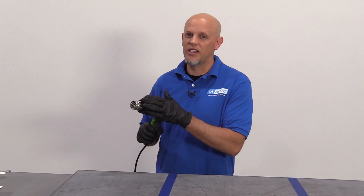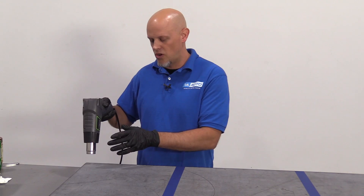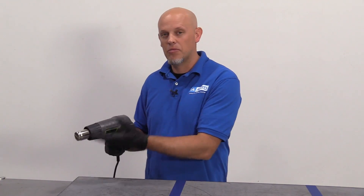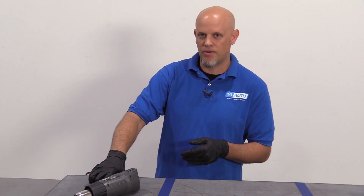One method a lot of people use is actually heating it up. You can use a heat gun. You could try a torch, but it's pretty dangerous if you're using a torch, and you wanna be careful not to hold the heat gun for too long in one area — you wanna constantly move it. It's somewhat dangerous to use this; you're gonna have chemicals coming up from the panel itself, and it's not really safe. So we're gonna try that method on this panel.